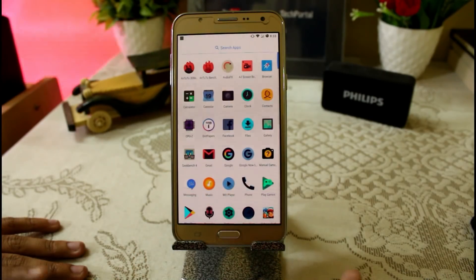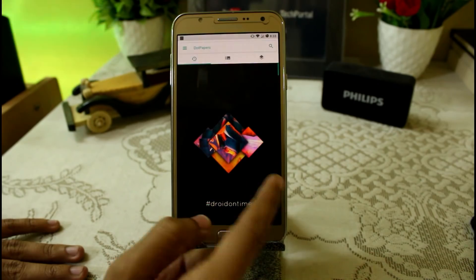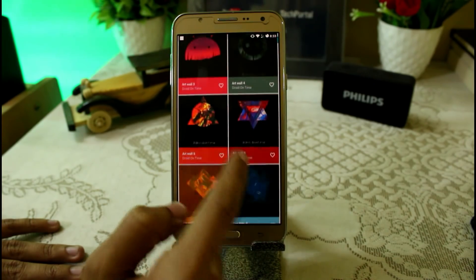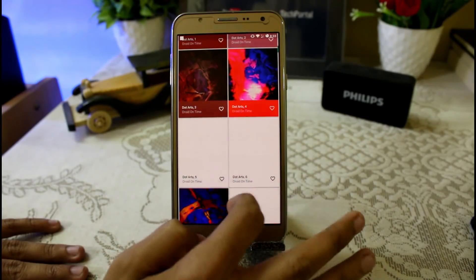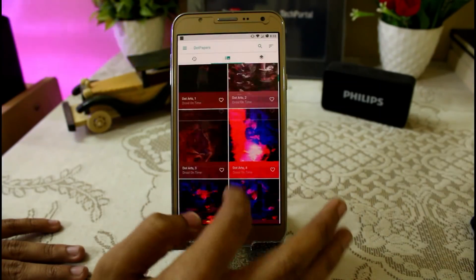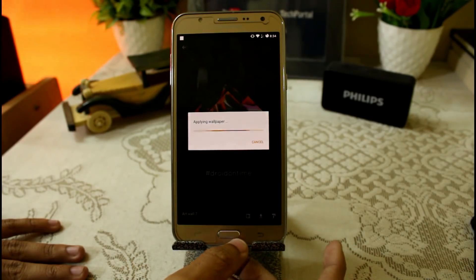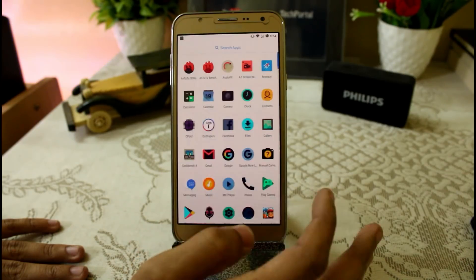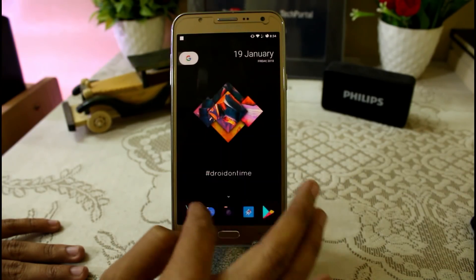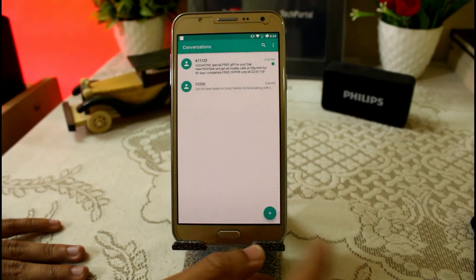The new feature we are getting is DotPaper — this is the wallpaper application by DotOS. With this you can get various cool wallpapers which you can just download easily. All you have to do is click on any one, click 'Set to Home Screen' or the lock screen, and it will be automatically applied to the home screen and lock screen. It is really smooth — here you can see I am not getting any lag while opening any application.